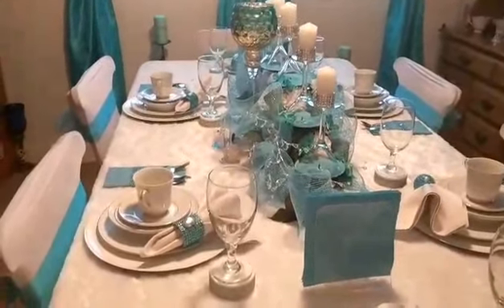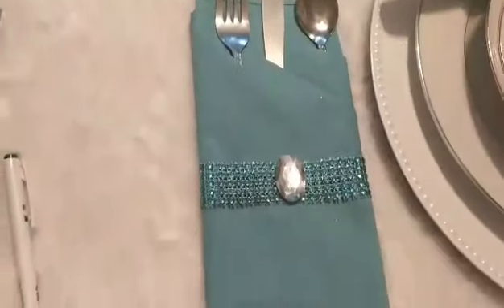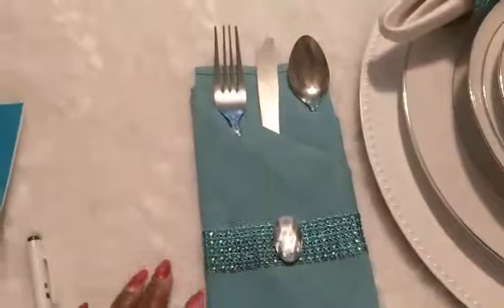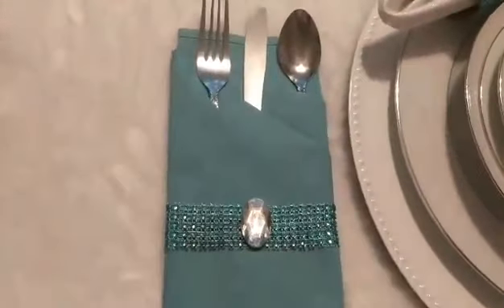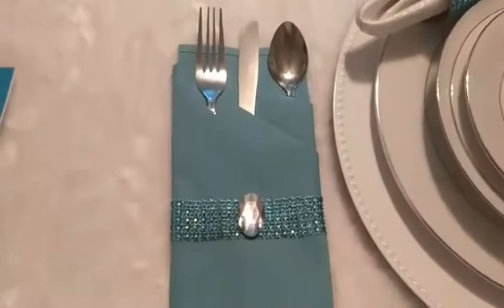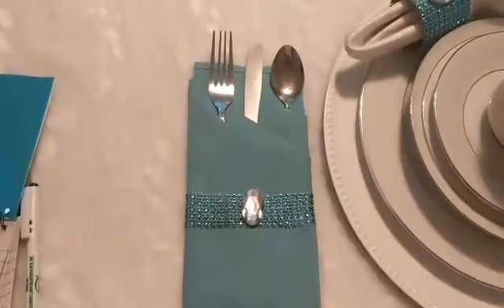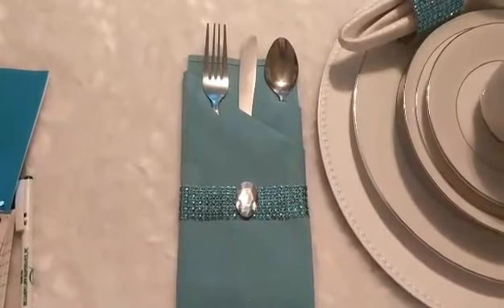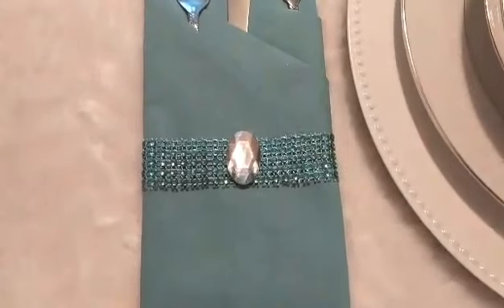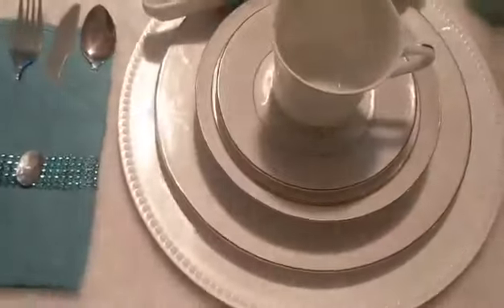So this is my tablescape. For my glitter and glam, glitz, I have these — this is a napkin folded. I saw Martha of Divine Inspirations by Martha do her napkins like this, so I thought I'd try it. I added the diamond wrap and a gem, folded them, and added the silverware. All my place settings are the same.